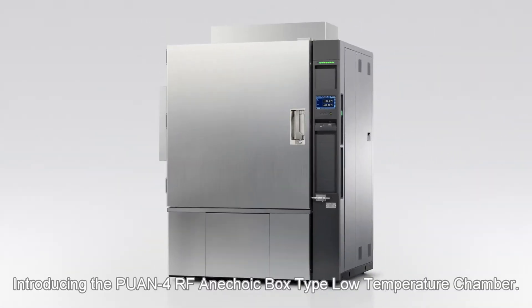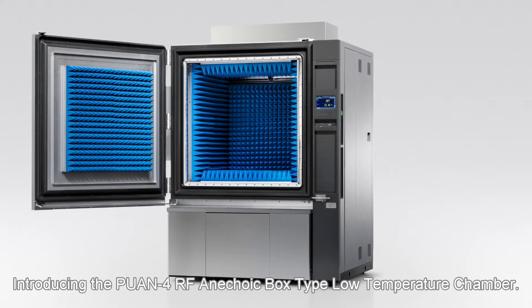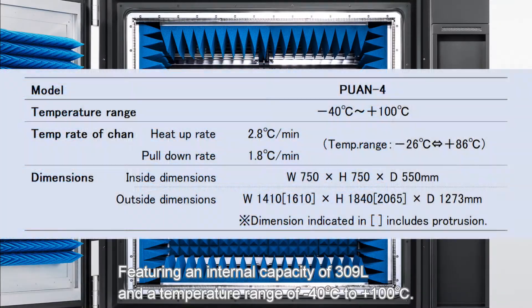Introducing the PU-AN4RF anechoic box type, low-temperature chamber. Featuring an internal capacity of 309 liters and a temperature range of minus 40 to plus 100 degrees Celsius.